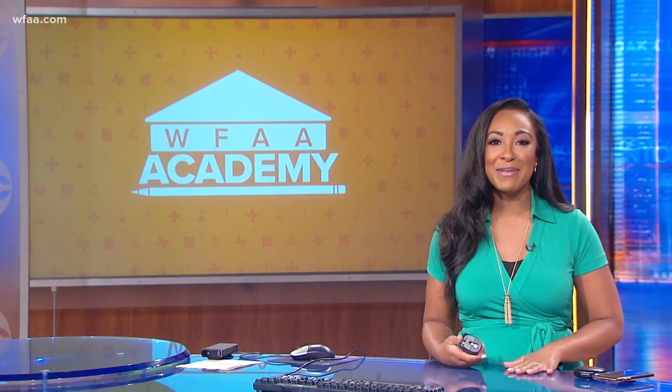Joining us here for WFA Academy is Keisha Whaley. She joins us now from Brass Tax Collective and she's our art professor here on WFA Academy.